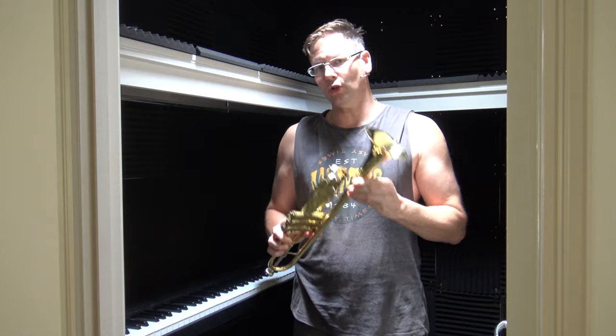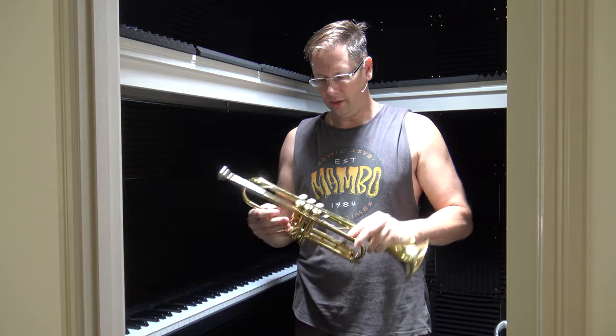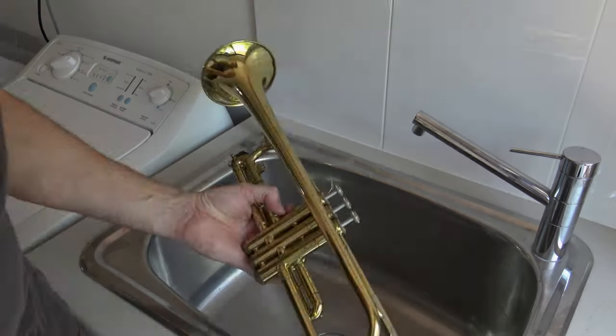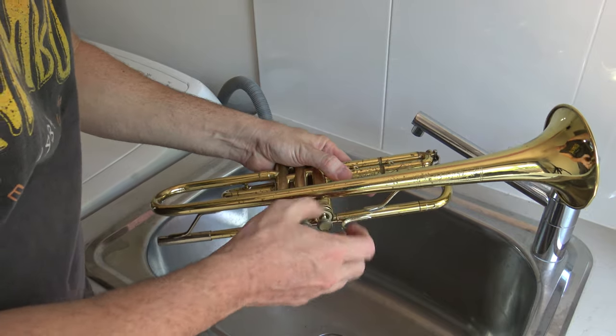But anyway, I'm going to try my original plan, which is to soak this overnight and see if I can release this tuning slide so I can get the trumpet in tune. So what you want to do here is take the valves out and do them separately with their own valve oil.